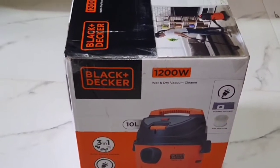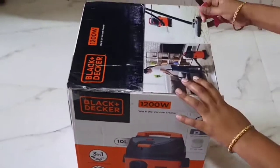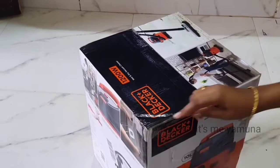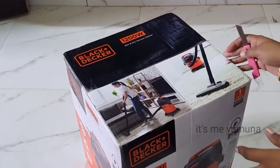Hello everyone, welcome to my channel. In this video, we have a Black and Decker wet and dry vacuum cleaner unboxing with full detail information. Let's start.